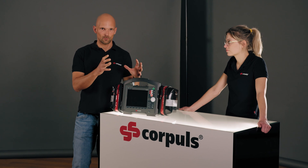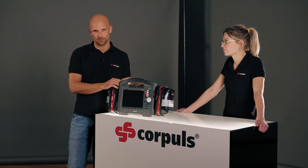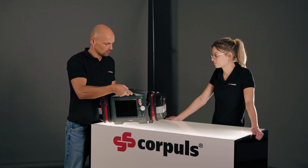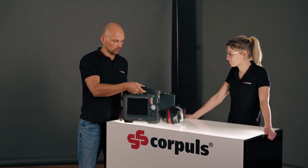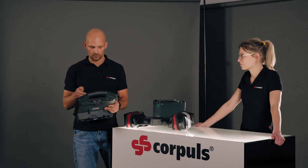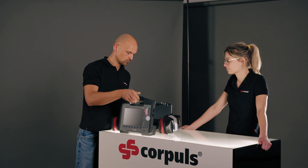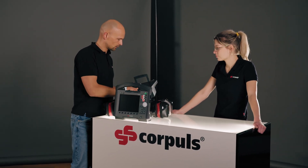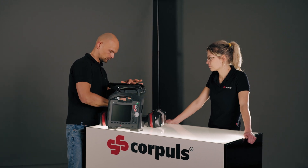I'll now divide the device into its three parts and carry out a quick visual inspection of the individual modules, paying attention to any external damage, chips or cracks. It doesn't seem to be a problem, and everything looks as it should.